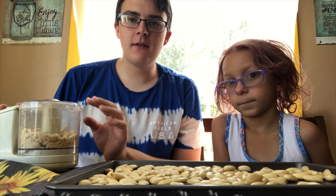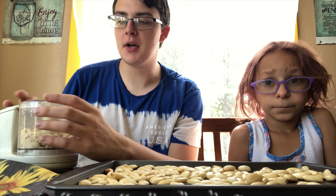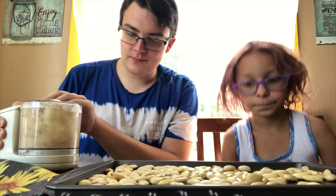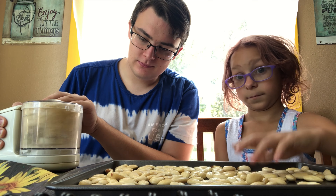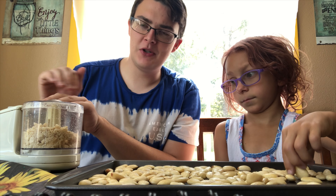You have to be careful not to over-pulse it, otherwise it'll turn into almond butter, which we're not trying to make. This is my first time making this, so if I don't do it right, lay off.